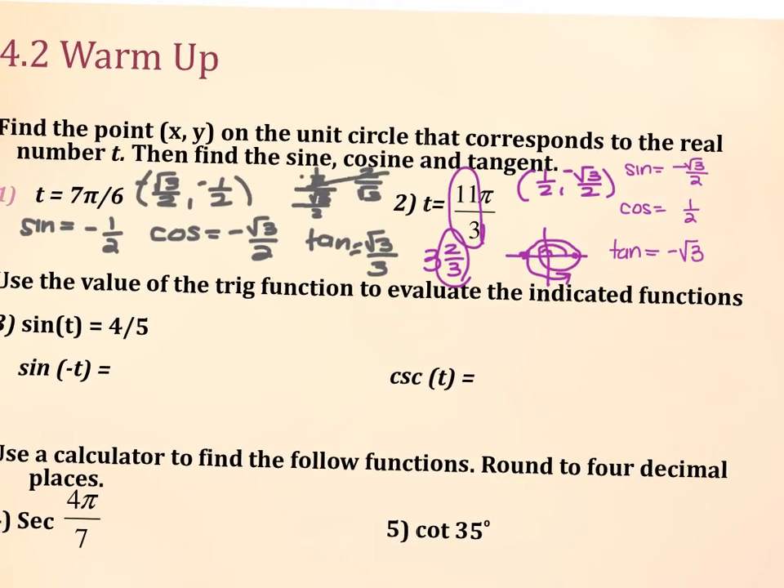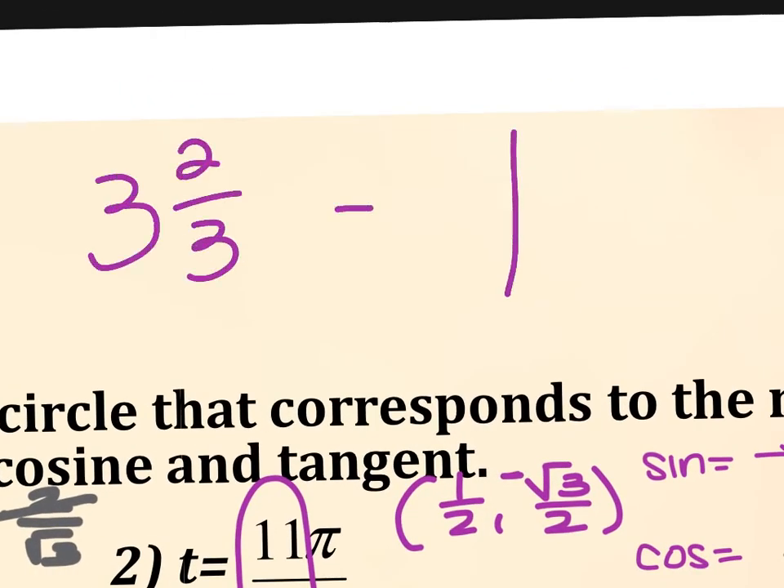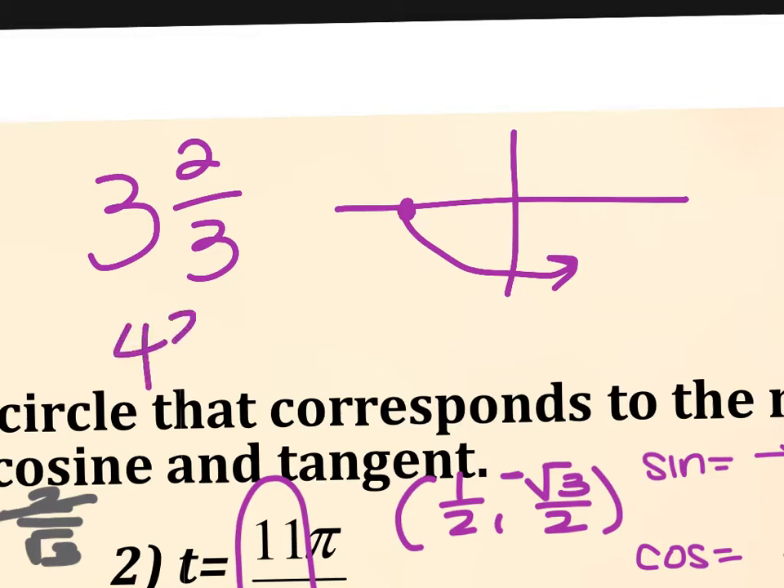Can you explain how you determined it was the fourth quadrant instead of the second? What I do is convert it into a mixed number — 3 and 2 thirds. If that whole number is even, I'd start here and work counterclockwise. But because it was odd, I start here and work counterclockwise. After I hit that whole number, the question is: is the fractional part bigger or smaller than a half? Because that axis is your one-half mark. So because 2 thirds is bigger than one-half, it goes past the one-half mark into the fourth quadrant. So 3 is odd, which puts it on the left, and 2 thirds is bigger than a half, so I go past the y-axis. If it was 4 and 2 thirds, I'd be on the other side, and 2 thirds would still push me past the halfway mark into the second quadrant.